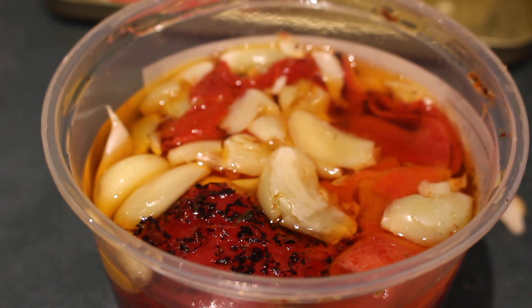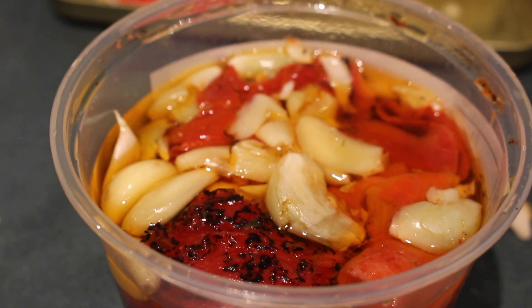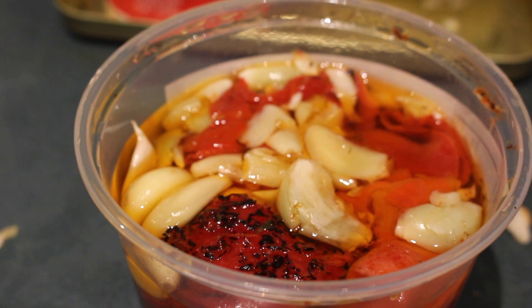Pepper and garlic sauce — hell yeah brother. This is gonna be the base for the pizza. The dough is resting, proofing I might say.